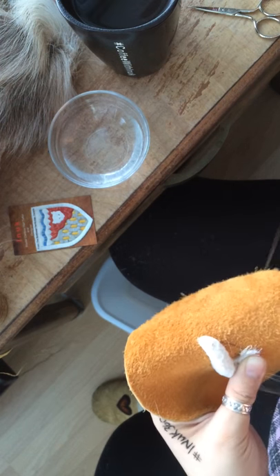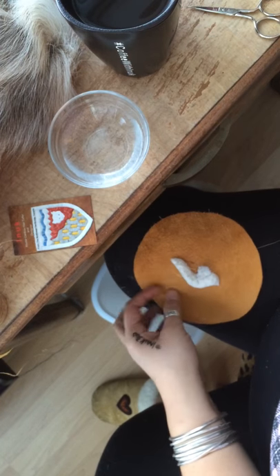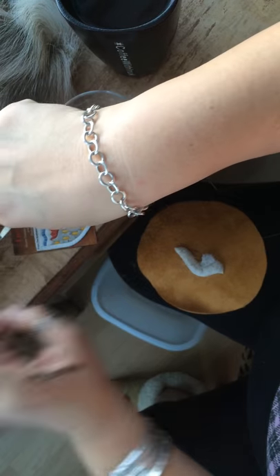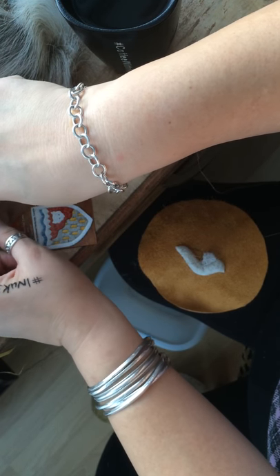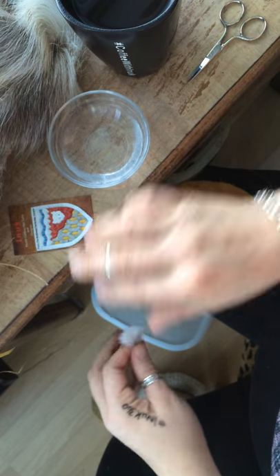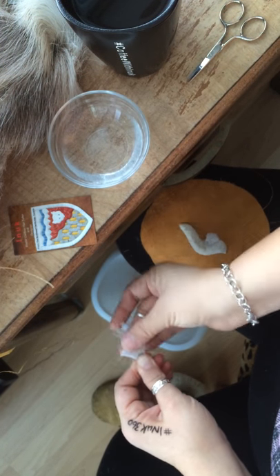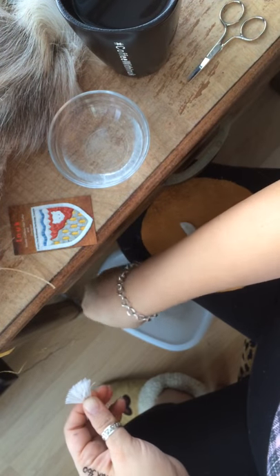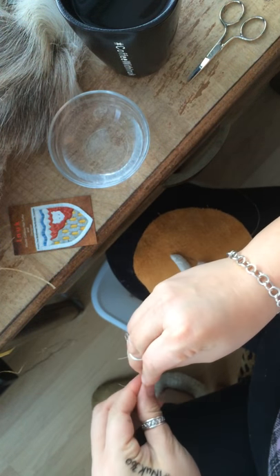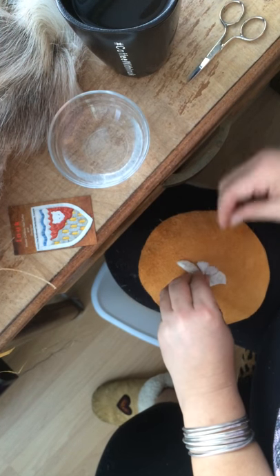It doesn't matter if you use moose hair, caribou hair, or deer — this is how it's done. Once again, moisten my fingers. Take the bundle and it's going to get sewn down.